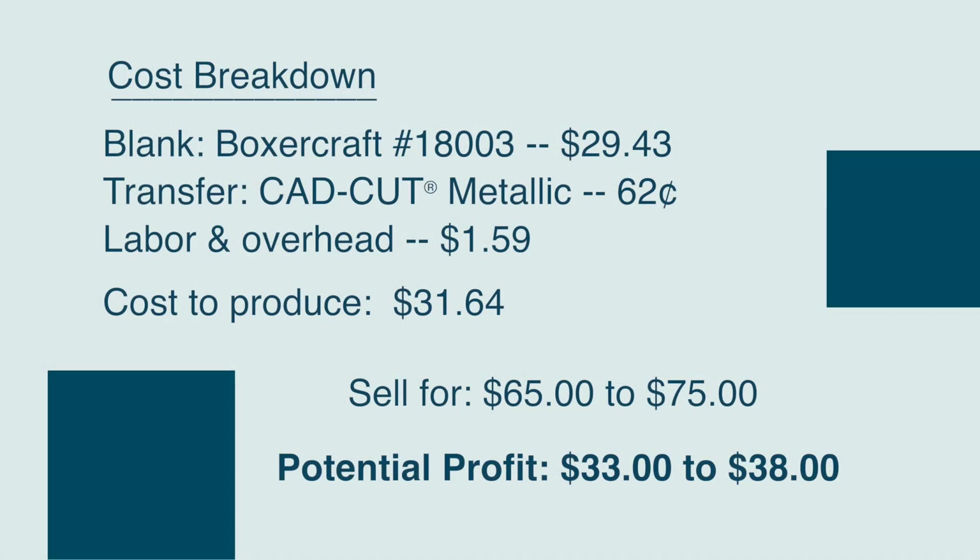Here's the cost breakdown for a quilted garment with CAD-CUT Metallic heat transfer vinyl. Our blank from Boxer Craft was $29.43 wholesale. The heat transfer vinyl to cut out is just $0.62 for this single piece. We also want to make sure we're accounting for labor and overhead — cutting, weeding, and heat applying the product — which rounds out to $1.59. So our total cost to produce, including the blank, heat transfer vinyl, and labor and overhead, amounts to $31.64.